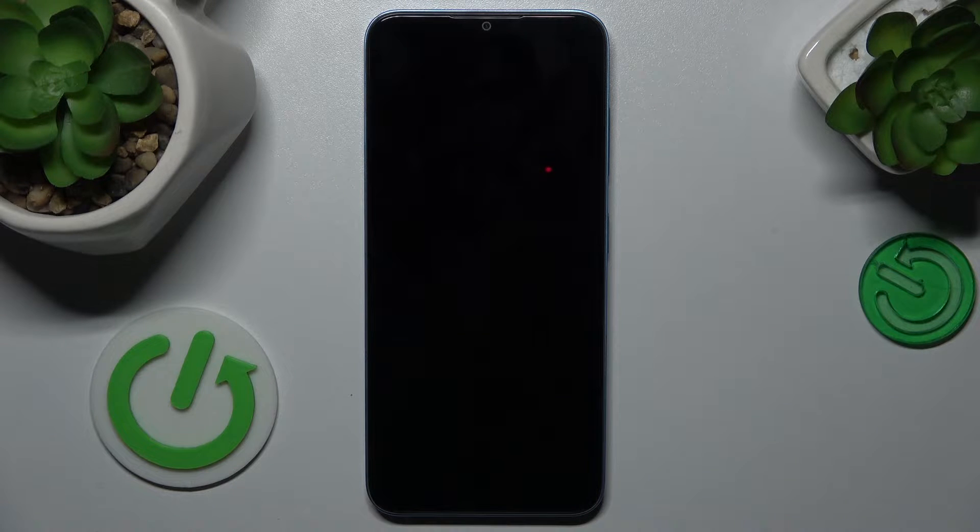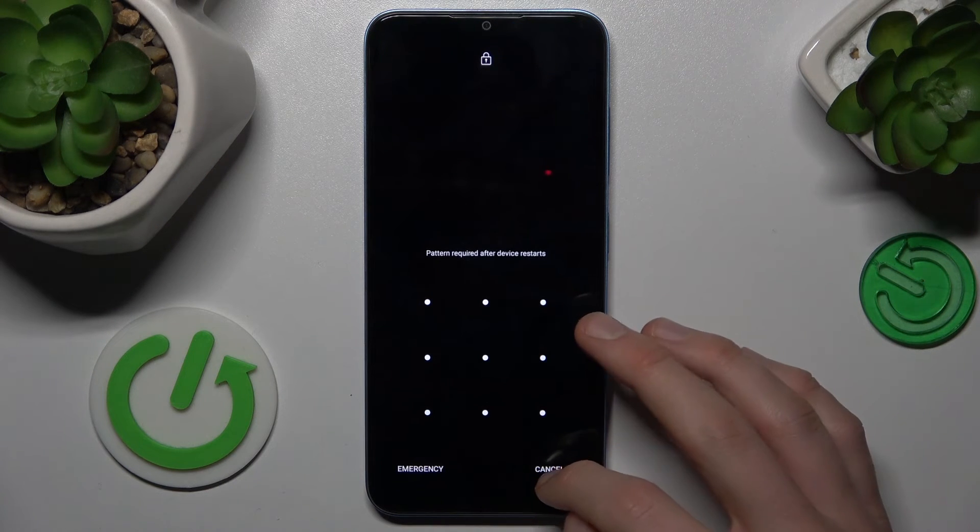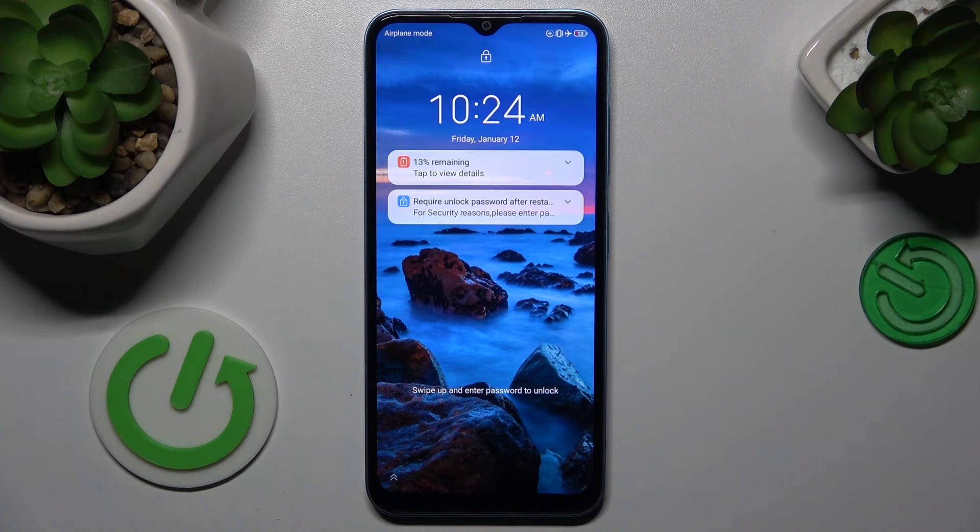Now we just wait a second for it to restart. And as you can see, we don't have safe mode on right now. That's all — see you, bye!